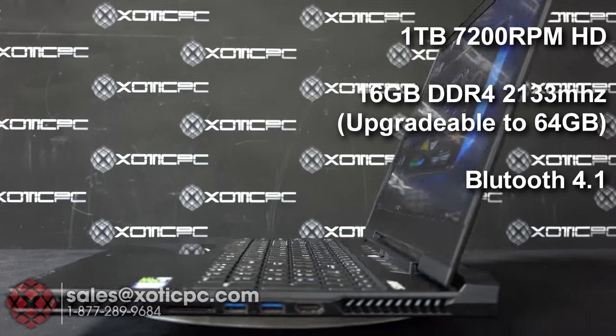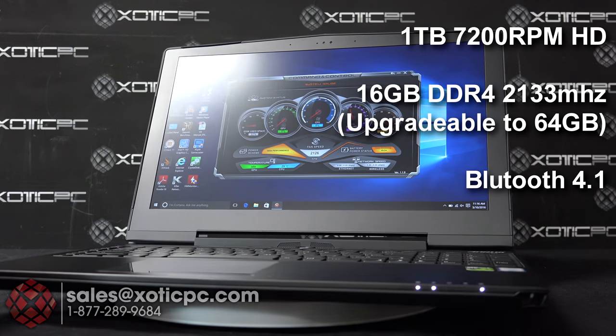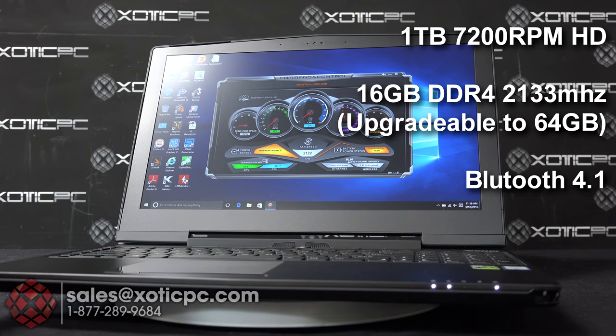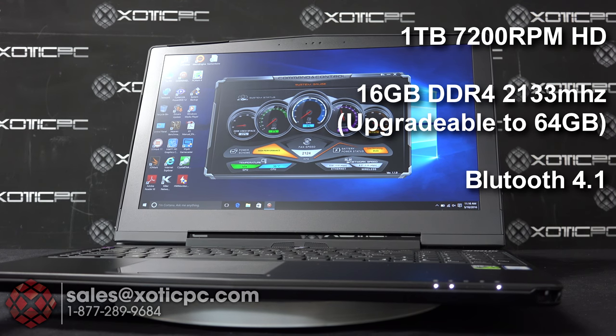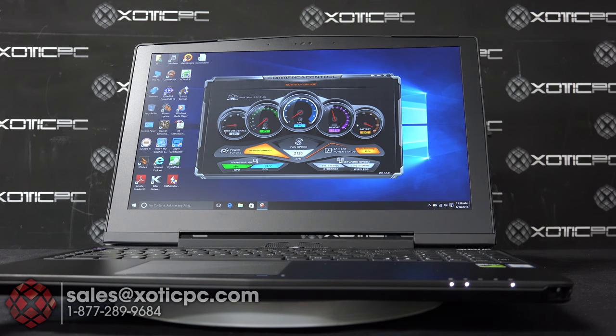For networking it has a Killer Gaming Network LAN and also an integrated 802.11ac wireless card and Bluetooth 4.1. It comes pre-loaded with Windows 10 Home Edition 64-bit, and just like almost every other laptop it has a webcam and microphone built into the screen.